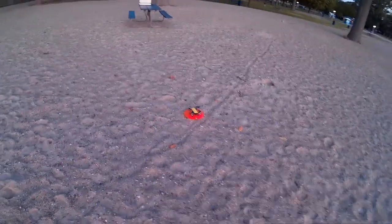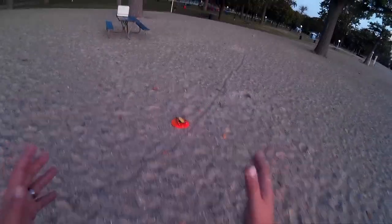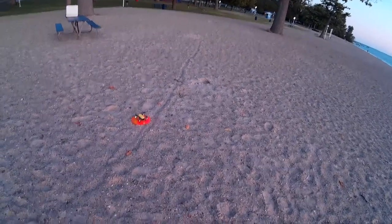Welcome to this episode of Video Drone by DIY3Dtech.com. We're out here with the Spark this morning on Lake Huron. We got quite a bit of breeze, so that's why I sort of have my back to the wind that's coming in off the lake.